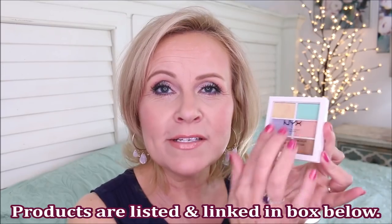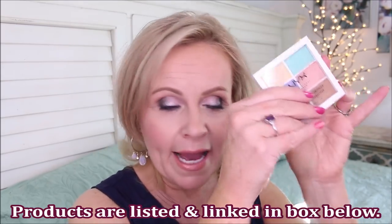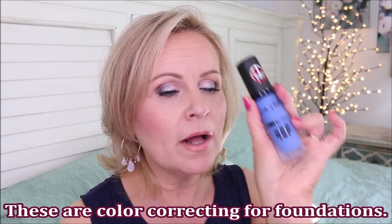In my last video, I showed this gem — it's the color correcting palette from NYX. So many of you had said, I'm intimidated by this, I don't know how to use this. I'm going to demonstrate this for you so you can see what all these colors in action are like. But before we start into that part of the video, I want to show you something with color correcting with the LA Girl pigments that I did talk about as well.